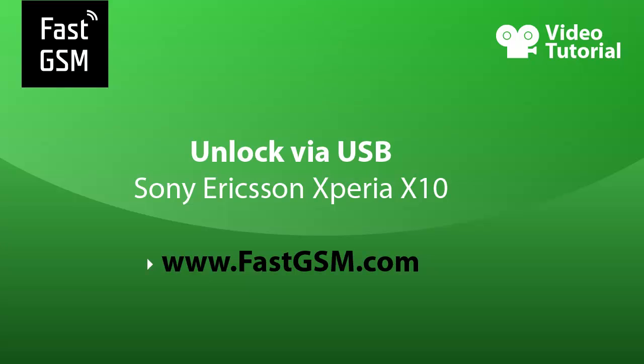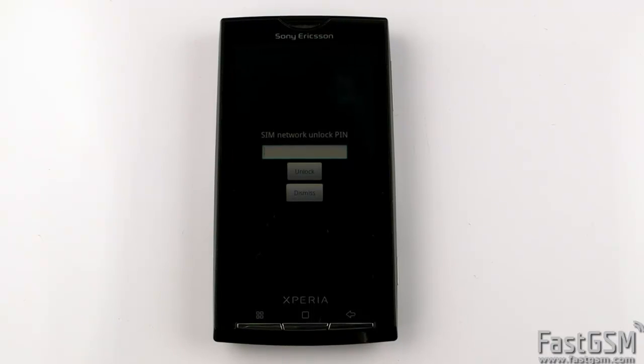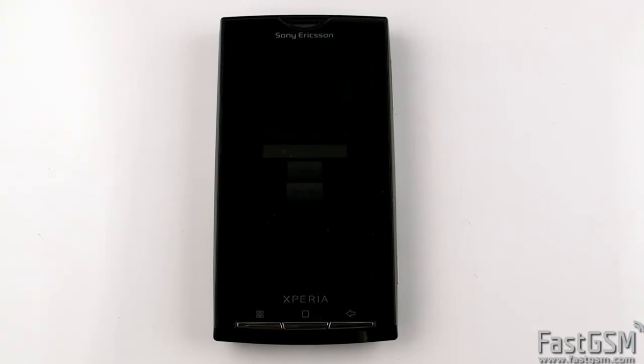This video tutorial shows how to unlock the Sony Ericsson Xperia X10. When you insert a different network SIM card and the phone asks for a SIM network unlock PIN, your phone is network locked and you need to unlock it.